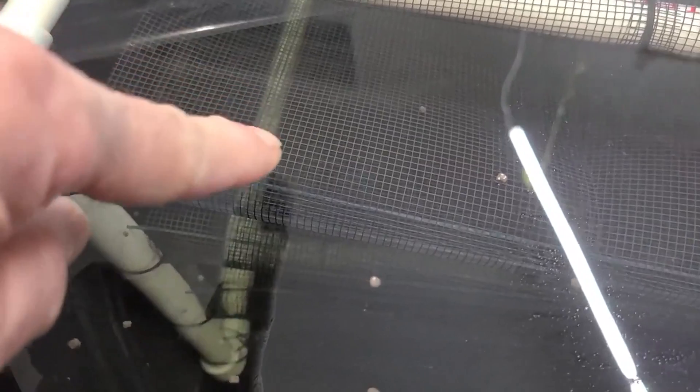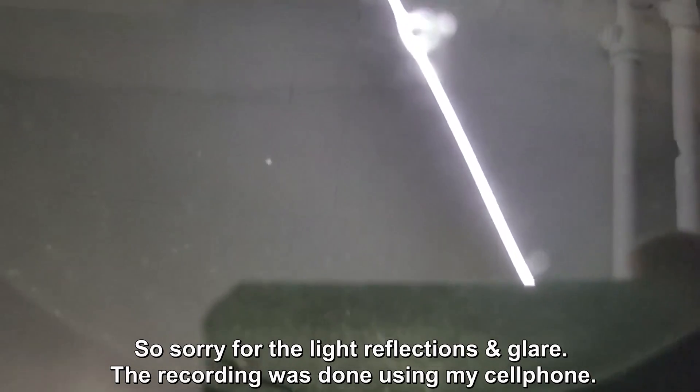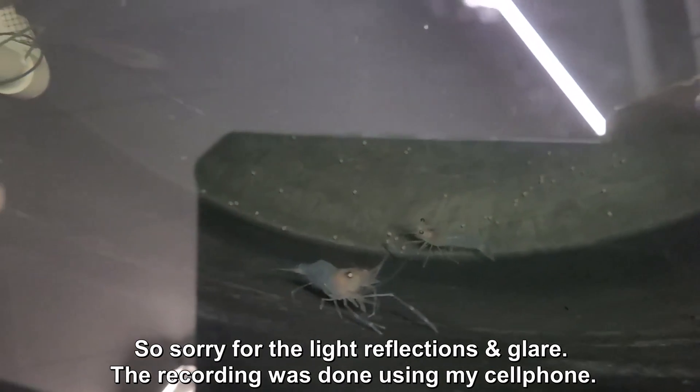There's a big one down there — I'm not sure if you can see it, it's right there. There's one down there too. Oh, there's one coming out right there, and another one coming out — that one right there is about two inches. Down there — oh, that's a big one right there. That guy, I'm guessing, is three and a half inches. So they are getting pretty big.